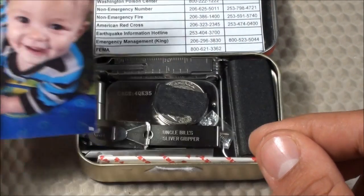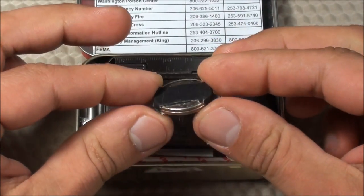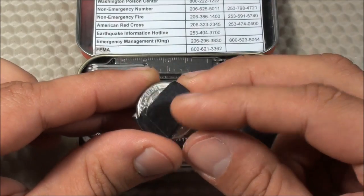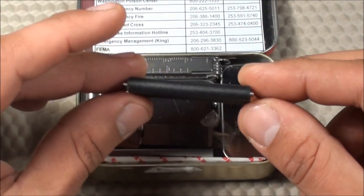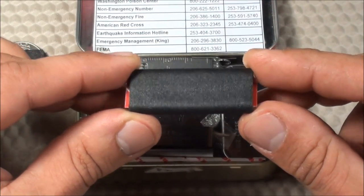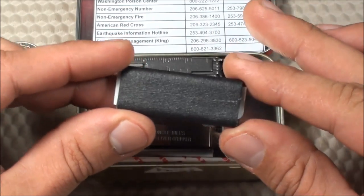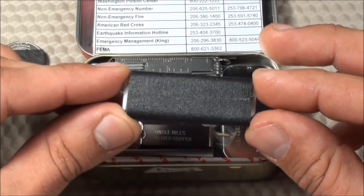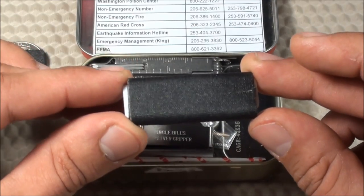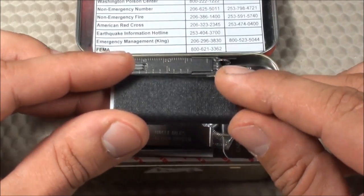After you take out the photo of baby prepper, you have the main items of the Urban Altoid Survival Tin. First, I have two quarters, just in case I need them for a parking meter, for example — they're wrapped in a little bit of gaffer's tape. Speaking of gaffer's tape, I have 14 inches of it wrapped around a little cut-up piece of an old credit card. I choose gaffer's tape over duct tape because it's meant for more temporary fixes — it doesn't leave any gooey residue and is still quite strong but can be removed easily.